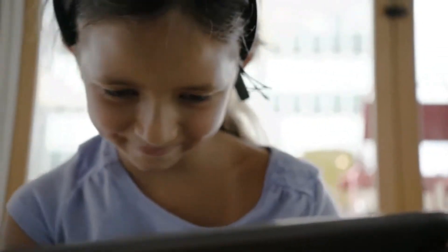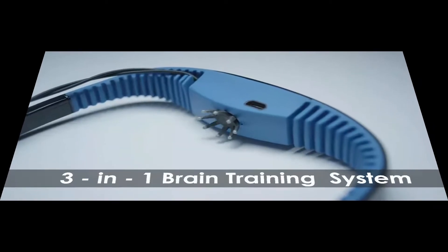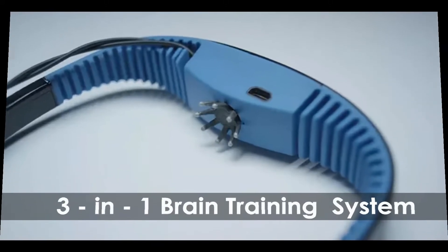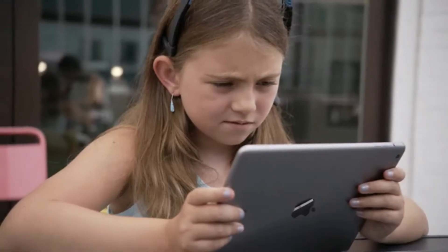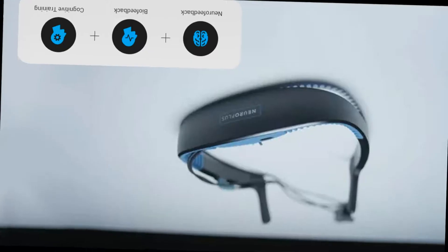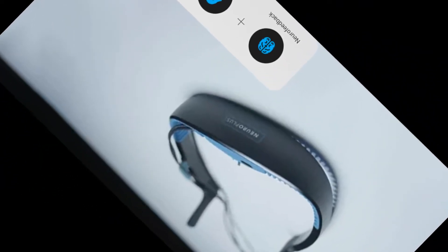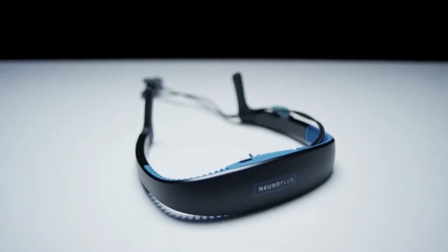What if you could improve your ability to pay attention? We're making that possible with the NeuroPlus headset. NeuroPlus is clinically proven to improve attention and self-control, and with your help we can make this technology accessible to everyone. NeuroPlus interfaces with game-based training exercises that help you practice and improve your ability to focus.